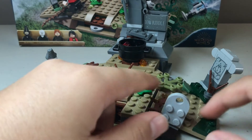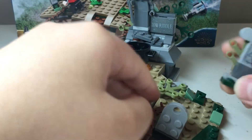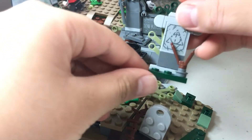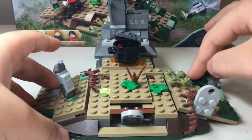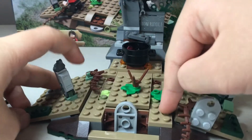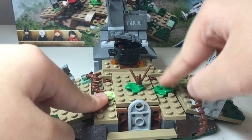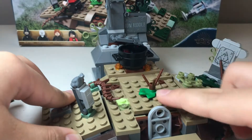That gravestone clips on and is very small. There's a front gravestone, another one with some more overgrowth and vines, and yet another gravestone with a Deathly Hallows symbol. In the box it's listed as a side build, but it has a spot on these two little jumpers and fits in nicely. In the middle there is another gravestone which is a play feature, with some more overgrowth details.